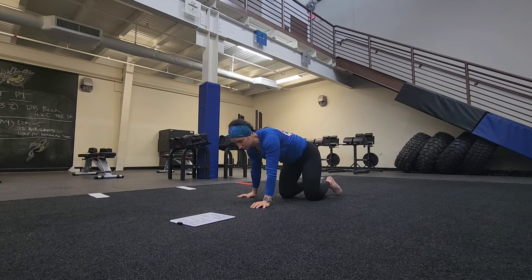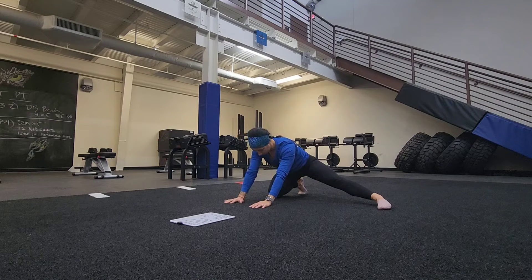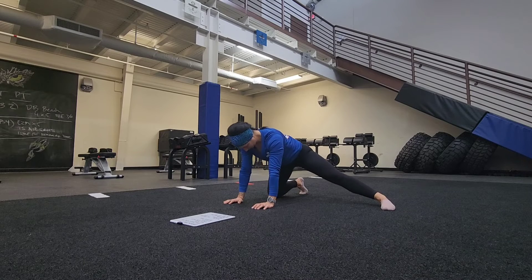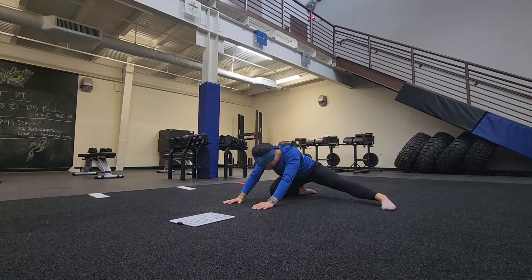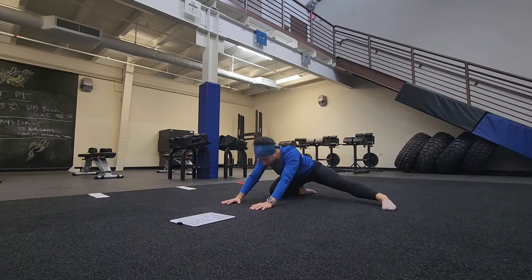Our next position is going to be from the quadruped position. So our hands are underneath our shoulders, our knees are underneath our hips, and we're going to kickstand our left leg out. Now we're going to send our hips back towards our heels. Keep our back nice and straight, our spine nice and straight — send it back. We're going to feel this in our groin area. We're going to rock back and forth about five times, staying nice and stiff and controlled. If you need to put the tops of your foot down towards the ground so you're not up on your toes, to get a little bit of a deeper stretch, go ahead and do so — that will help us get a little bit of a better angle.